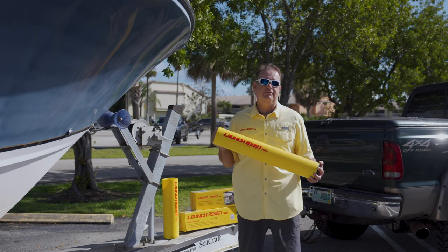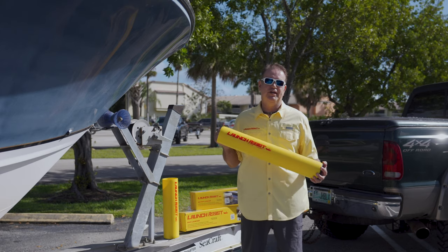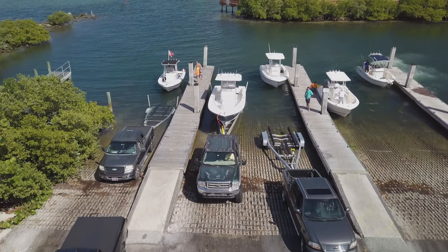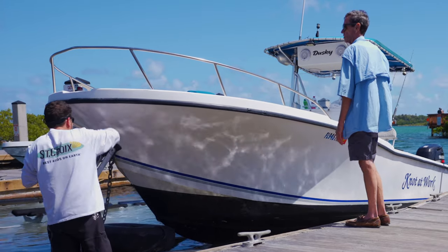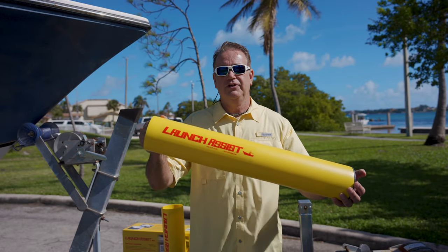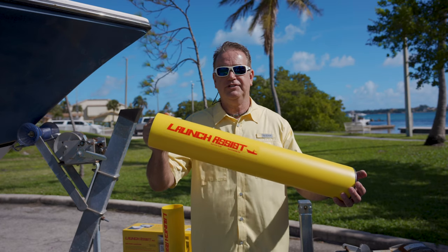Hi, I'm Captain Steve Larrig, inventor of Launch Assist. Until now, launching your boat has been a frustrating, sometimes dangerous operation requiring multiple people to get the job done. But now with Launch Assist, you can launch your boat safely and effortlessly by yourself.